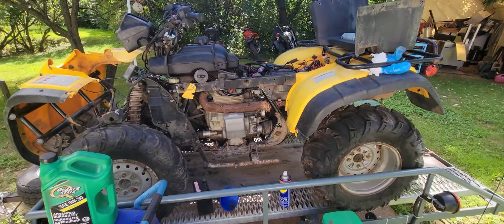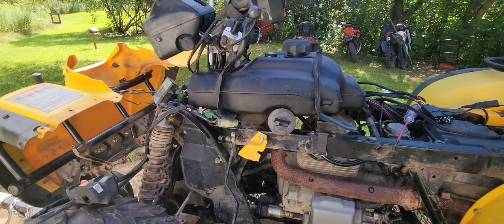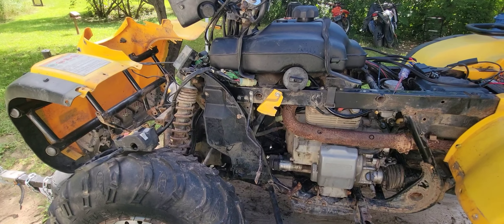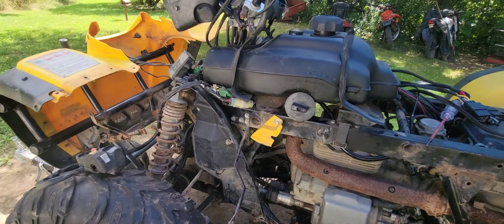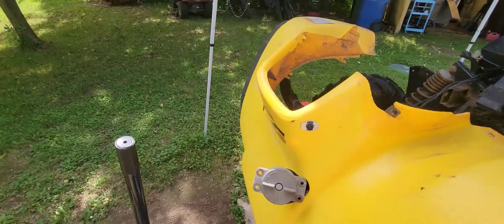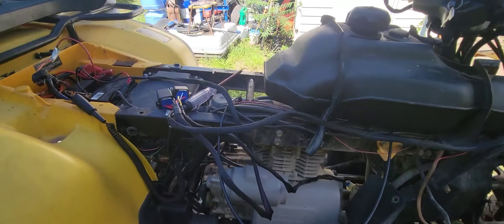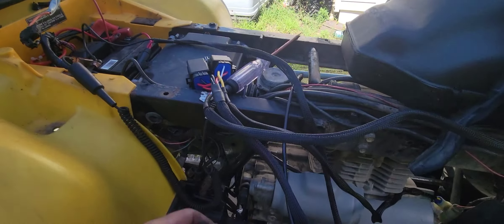It's all pulled apart, as you can see, but the point of this video is that if you go on Amazon you can buy a position sensor delete kit and it bypasses that whole computer. You basically put in your own relays and it plugs right in. I'm really impressed by this — I waste a lot of time on these bikes trying to diagnose these problems.